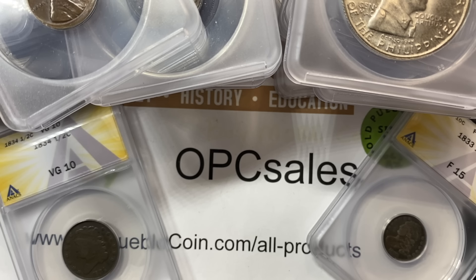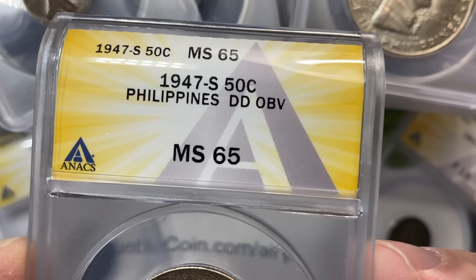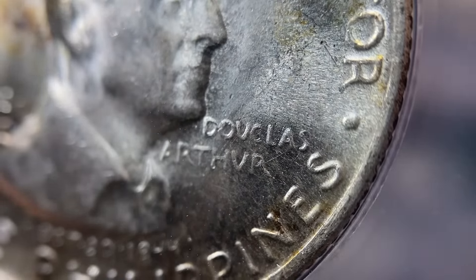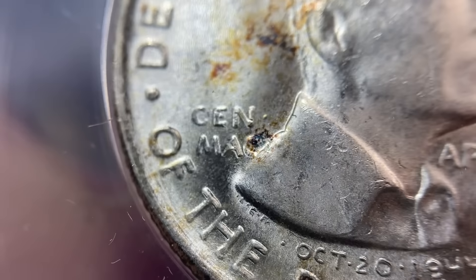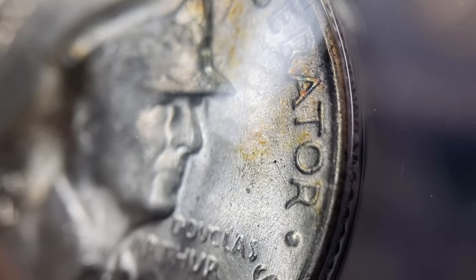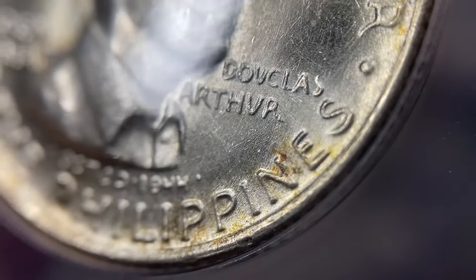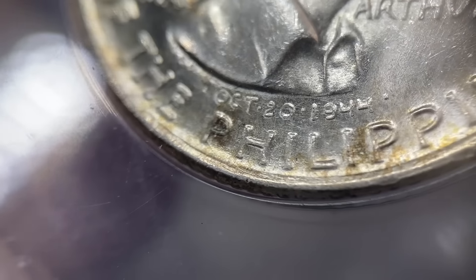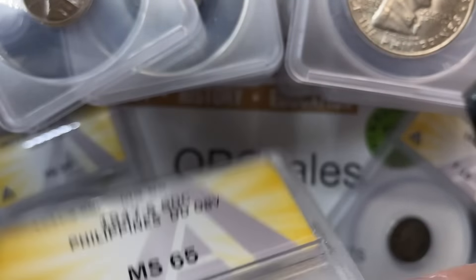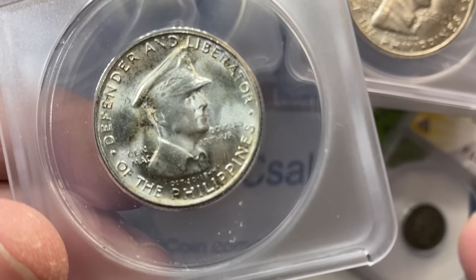Last couple of coins here. This one is actually listed as a Double Die Obverse on this Philippines piece, and I will have to do some research because I was not aware of this DDO. It's interesting because this is a coin that comes so lightly struck detail-wise — I'm just curious as to where I could actually see any doubling when there is such a flat finish to it. We'll have to research that guy.